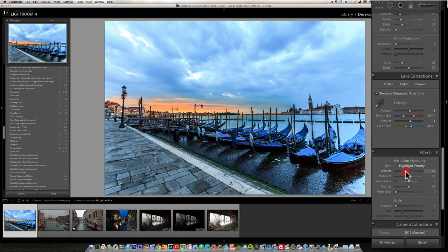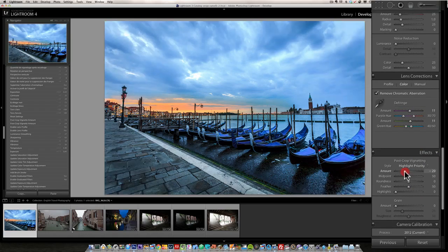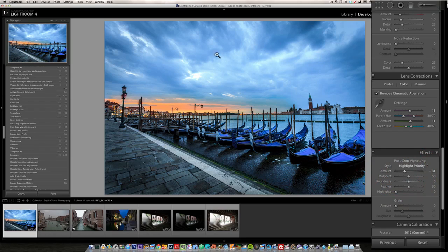Since the profile correction removed the vignetting, I need to go into Post-Crop Vignetting and add some back. Vignetting darkens the corners of the photo and draws the viewer's attention to the center, which I find very helpful in landscape photos.